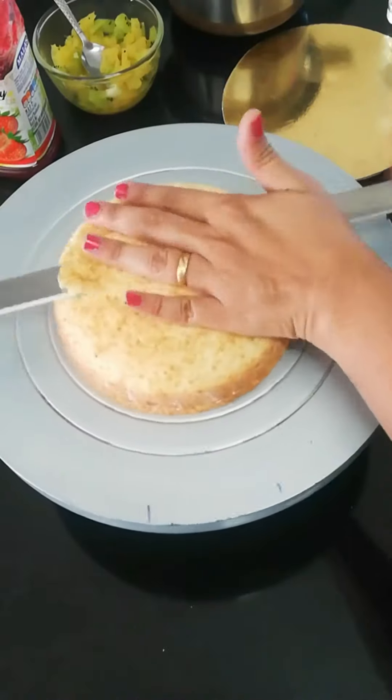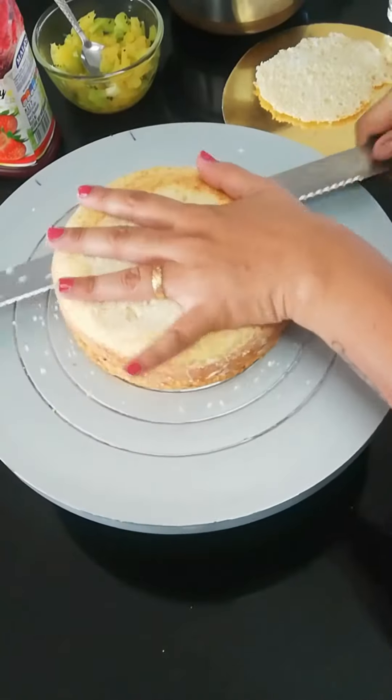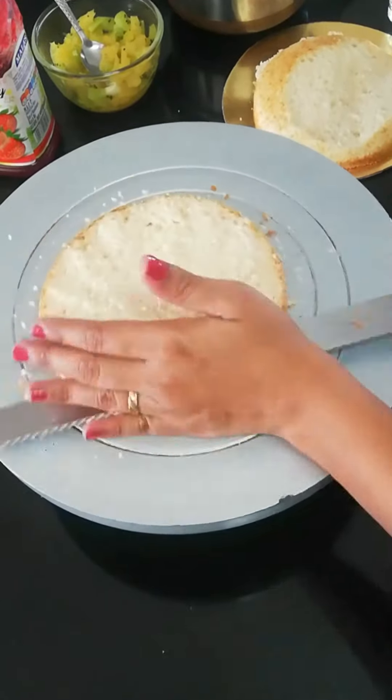Here I have a 6-inch base. I have added an essence of mixed fruit. We trim it up and trim it into 3 layers — we always do it in 3 layers.